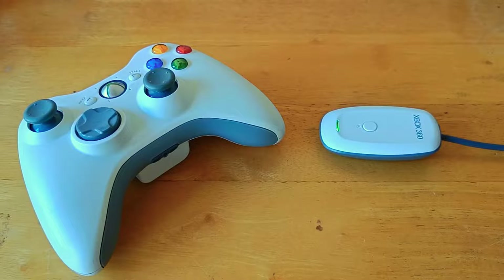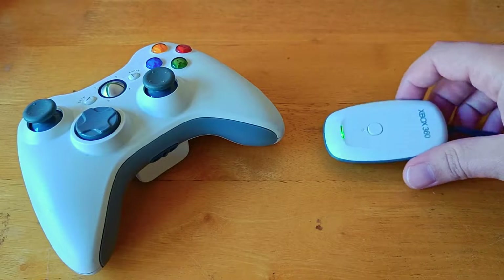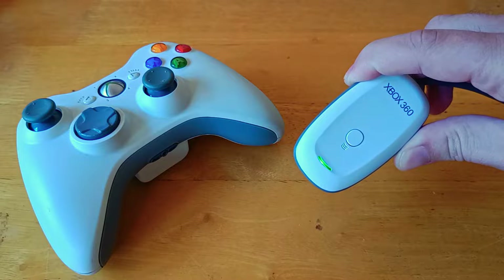Hello there, I hope you are having a cracking week. Last week I made a video showing how to install one of these knockoff Xbox 360 wireless receivers onto your Windows 11 PC.